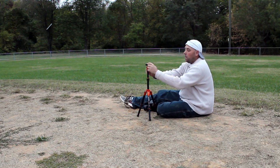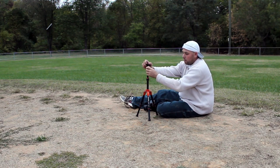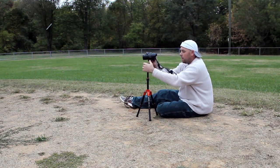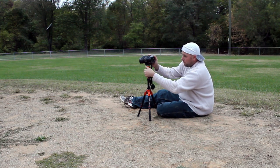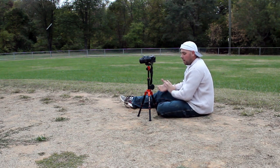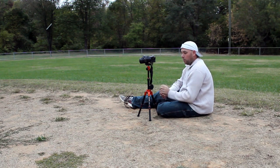It also has a one-turn knob ball head on it, so you turn it and it goes anywhere that you want. You put your camera on top, tighten it down, and get the exact angle that you want with just one turn. You don't need to be fiddling with a bunch of knobs. So I think that's pretty cool.